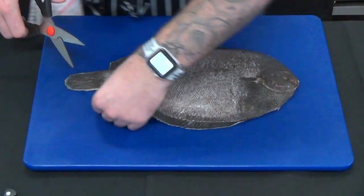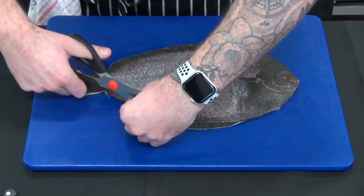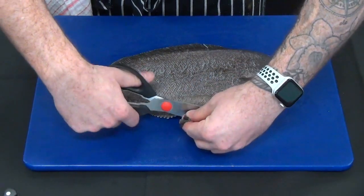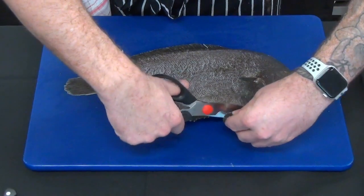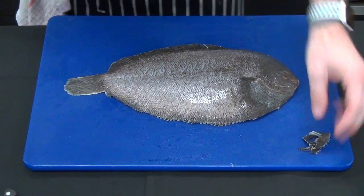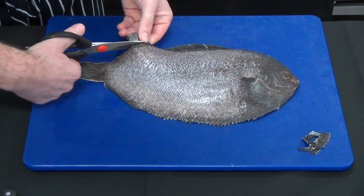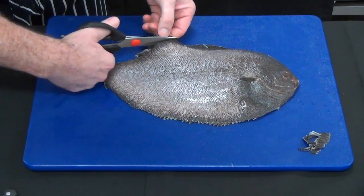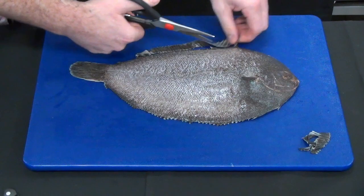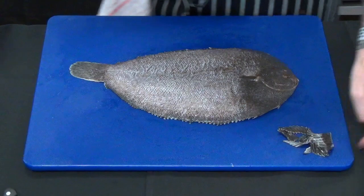First thing we need to do with this fish is really just tidy it up — remove all the outside fin, because this is not palatable. Some flatfish have really tough skin, some have delicate skin, so some lend themselves well to whole plating and some don't. Once we remove that, we'll make a little incision near the tail.